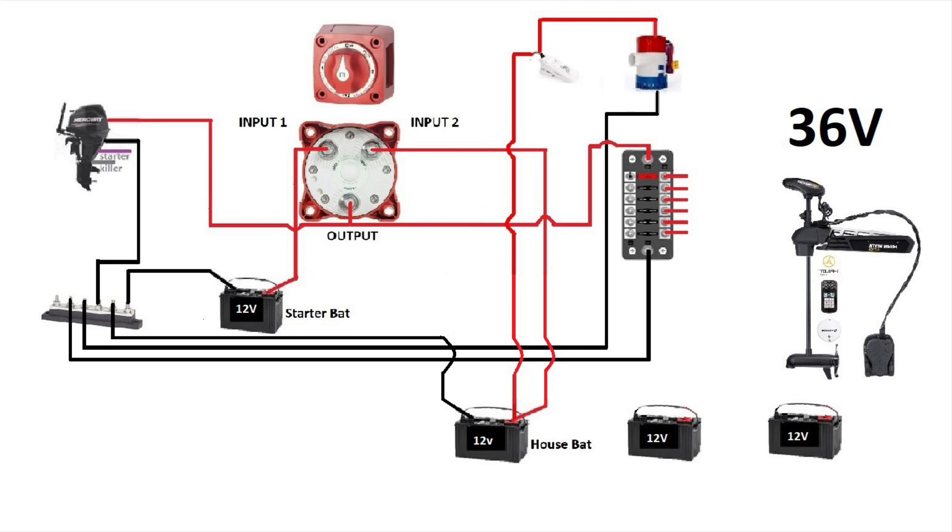A little side note: please use the right size gauge wire for your electric engine. So we're gonna take the positive of the house battery and bring it to the negative of the middle battery, and then we'll have to take the positive of the middle battery and connect it to the negative of the third battery.